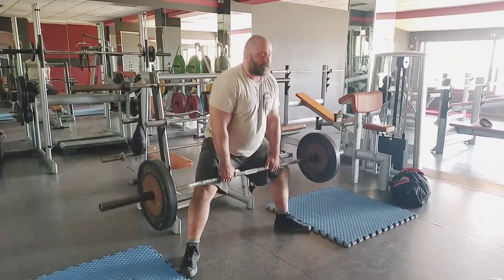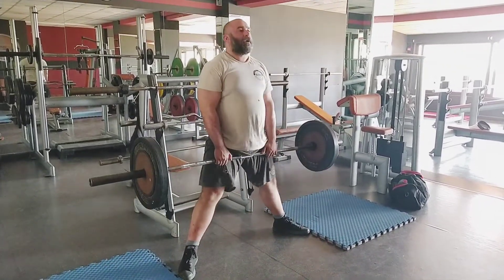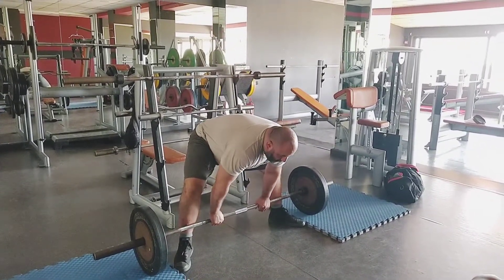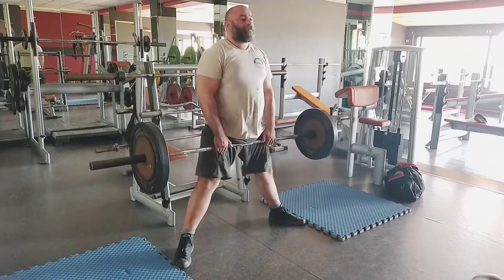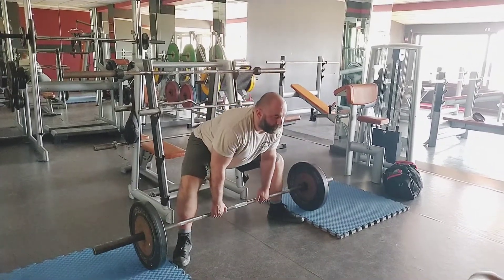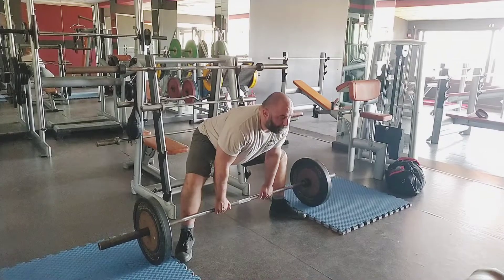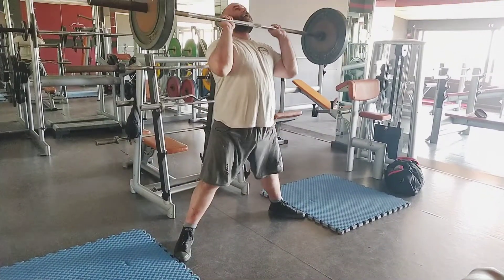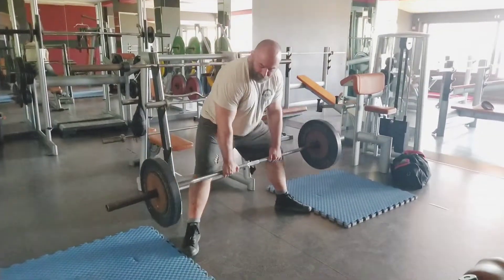Welcome to another video. This is my last deadlift session before my rest week. I'm going to take a week off and then test my max lifts on Friday or Saturday, June 6th or 7th, depending on my schedule.